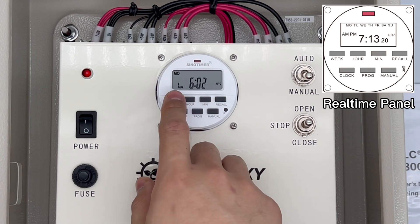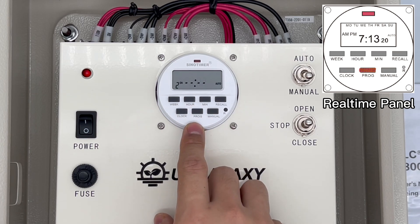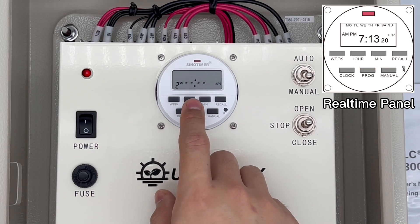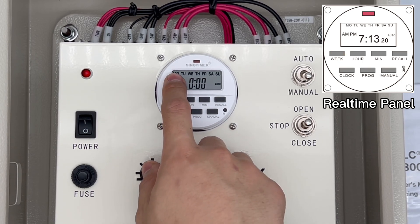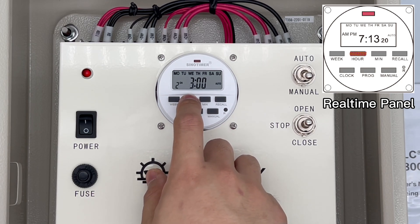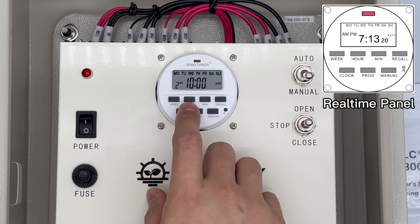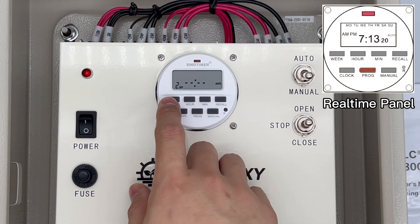The OFF of the first setting is now settled. Press the program button again and go to the ON of the second setting. Let's try repeating this setting for every day.